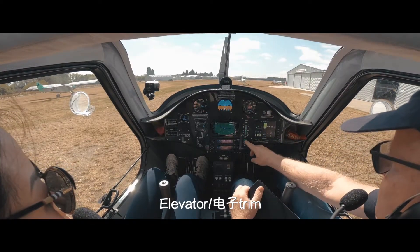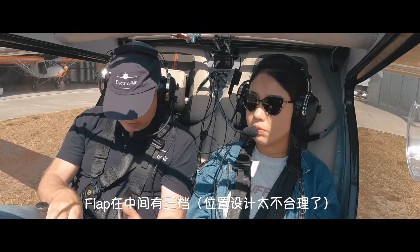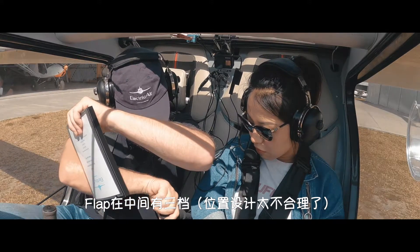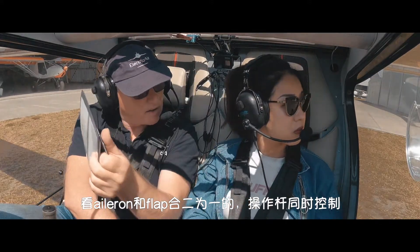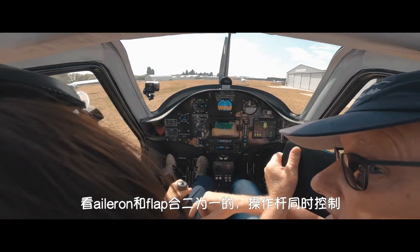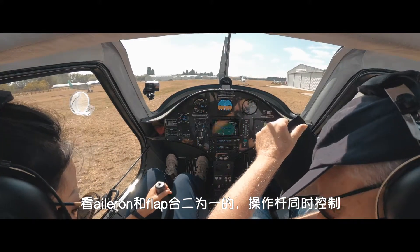So the elevator — this is your elevator trim. We'll check that it works. That's great. A flap handle — it's a bit hard to use between us, but it's got two degrees of flap: 15 and 25. We'll use 15 for takeoff, but we'll just check that they're working. If you grab the stick and go left-right — so they're combined. Combined flaps and ailerons together.